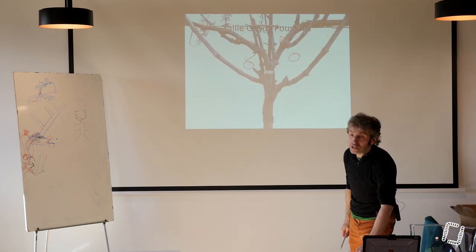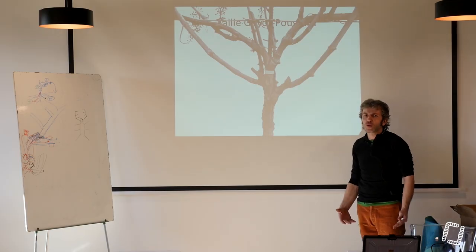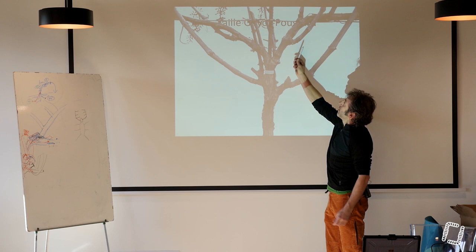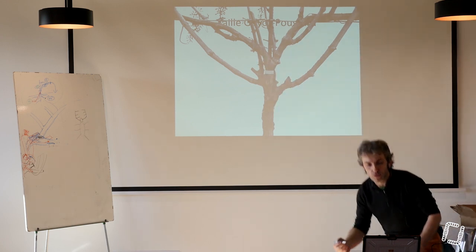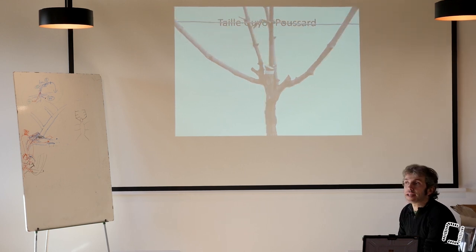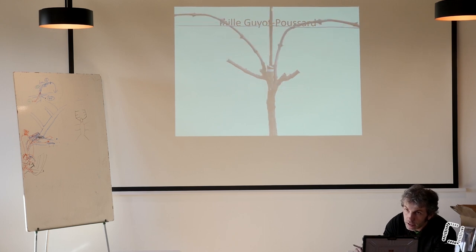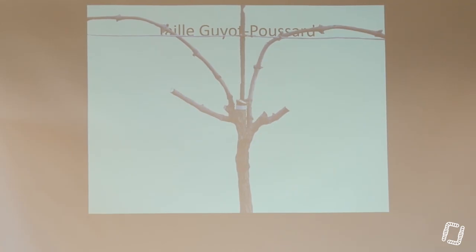Si je regarde sur une plus jeune ici, celui-là a été choisi pour partir sur un guillot double. On a un guillot double puisqu'on a deux baguettes. On a supprimé les baguettes de l'année dernière, et on se retrouve avec les coursons qui nous font les coursons de l'année prochaine et les baguettes de l'année prochaine. L'année prochaine, je me retrouve de nouveau avec le courson de l'année prochaine, la baguette de l'année prochaine, le courson de l'année prochaine, la baguette de l'année prochaine.